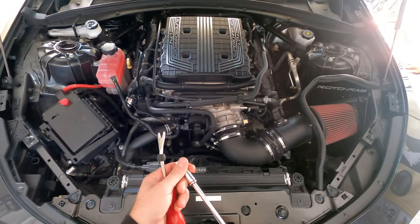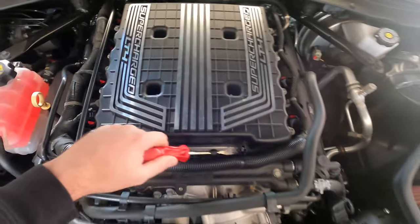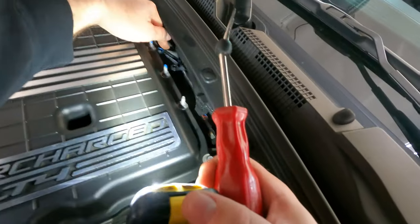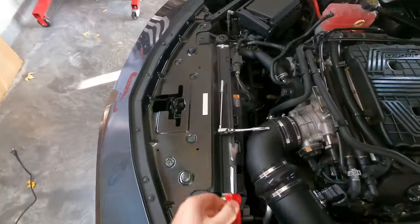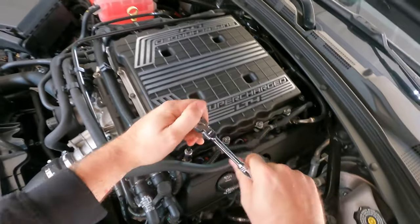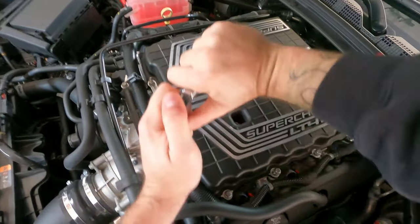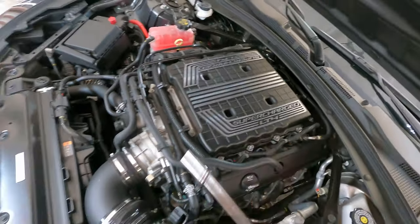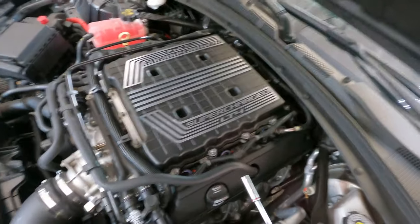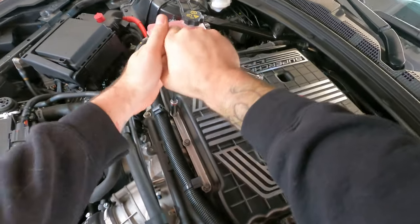Basic handheld tools here - a 10mm and some push clips. This should be the first time this blower's been off; it doesn't have a catch can on it yet. This thing is still very hot. There's a sound deadening plate underneath this lid - that's what we're removing today. It's a cool free mod and shouldn't be very hard, just a little time and effort. Removing it won't void the warranty or hurt anything, but it should increase blower noise just a little bit.